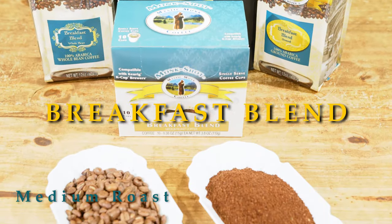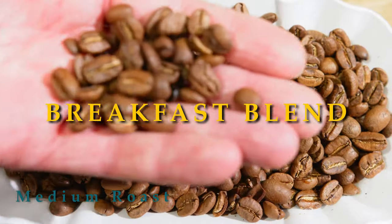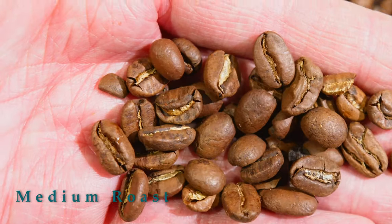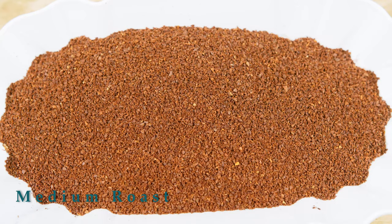If you want a milder, lighter roast, the breakfast blend is just the coffee for you. As you can see here from the beans themselves, they have a lighter cinnamon color. That comes from the medium roast we do, so it's not stale or anything like that. Just because it's not oily, it means it's a medium roast.